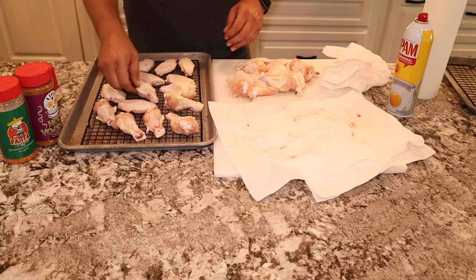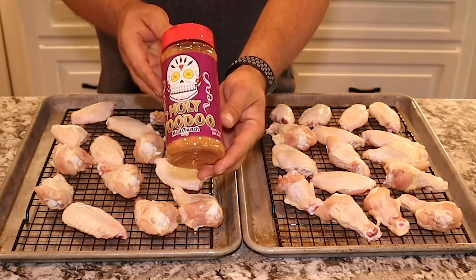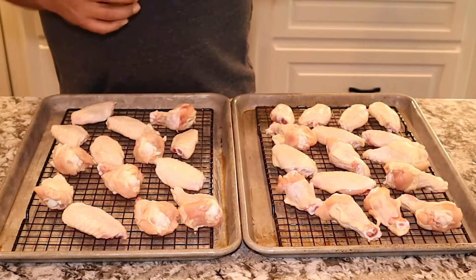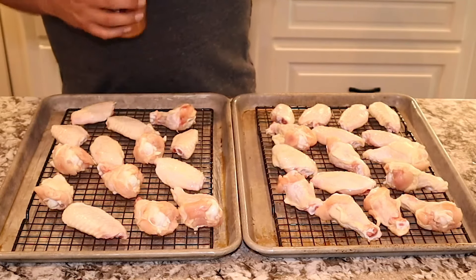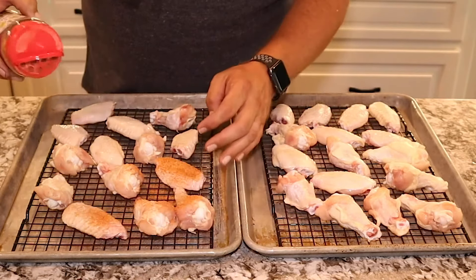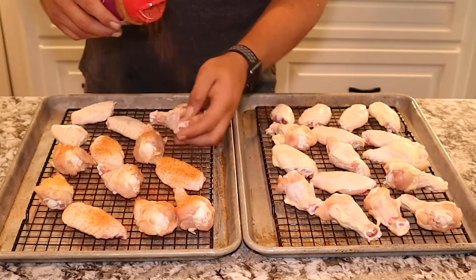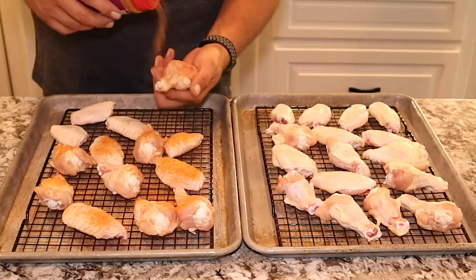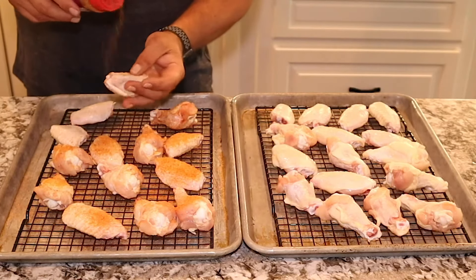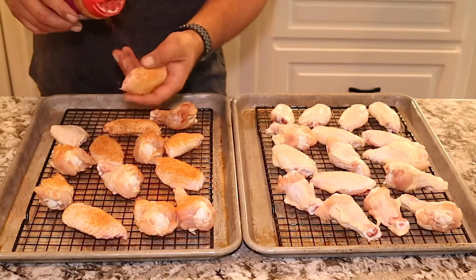Once we get these laid out, we're going to do one pan with the Holy Voodoo by Meat Church. Really good flavor in this one, so we're just going to spread it on very liberally and coat both sides. For the second pan, we're going to use the Meat Church Fajita Seasoning. It gives a punch of flavor, plus has a little bit of bite to it when you put it on real thick, and it goes really well with wings.